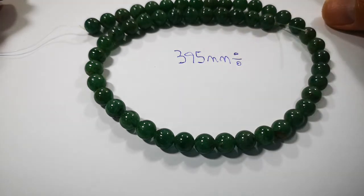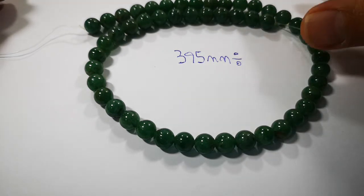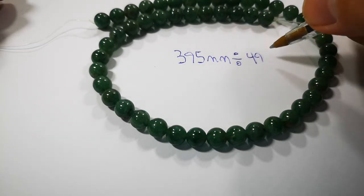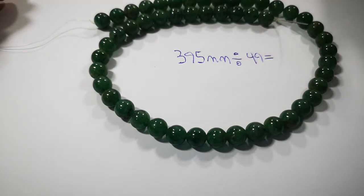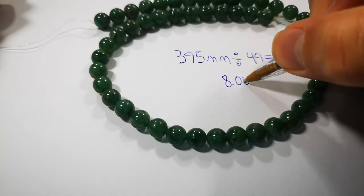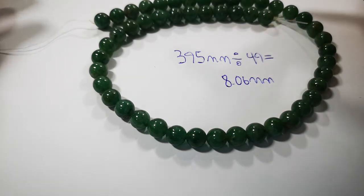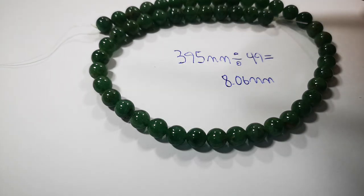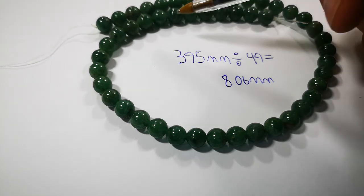Now we're going to divide that by the total count of beads in the strand. I counted the beads — I have 49 beads. So we do 395 divided by 49 beads, and we get 8.06 millimeters. This works regardless of whether it's a 4mm or 6mm bead — it will always work.